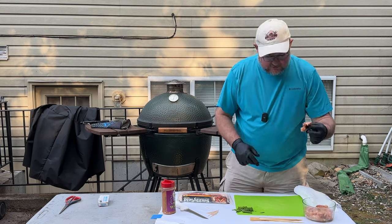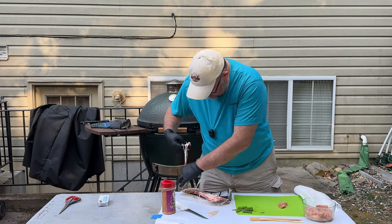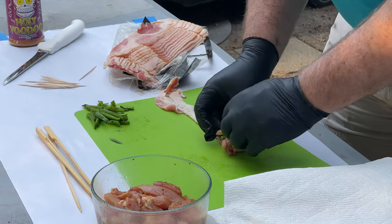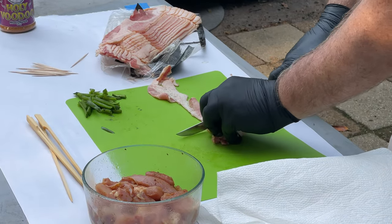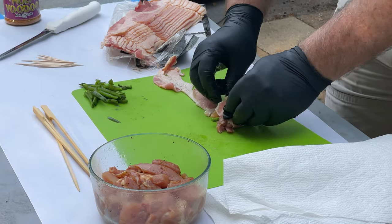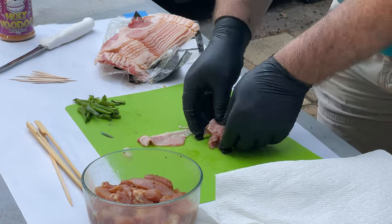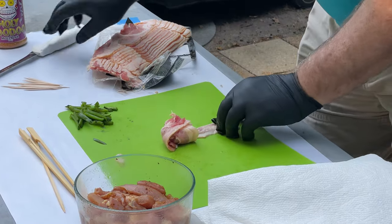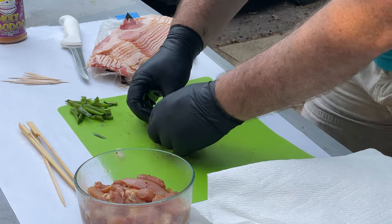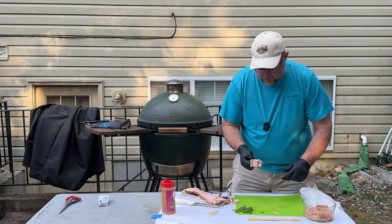We're going to take a piece of chicken and a slice of bacon. I'm going to take a piece of jalapeño, put it right in the center, fold the chicken over the top of itself, then pin that together with a toothpick. Take the other part of the bacon and wrap it over, then take a skewer and put it right through to hold everything in place. I'm going to fit four or five of those on a skewer just like that.